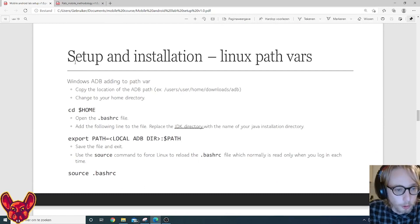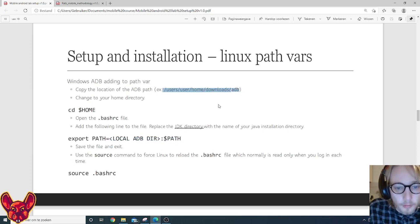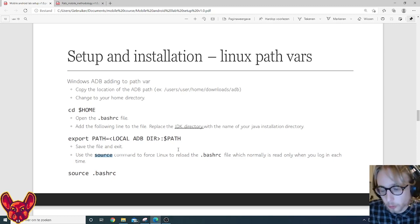On Linux it's similar. Navigate to your home directory and open the .bashrc file. Add the export line pointing to your platform tools directory containing ADB, then save the file. Use the source command to force Linux to reload the .bashrc file immediately — normally this happens automatically on login, but using source means you don't have to log out and back in every time you add something to your PATH.